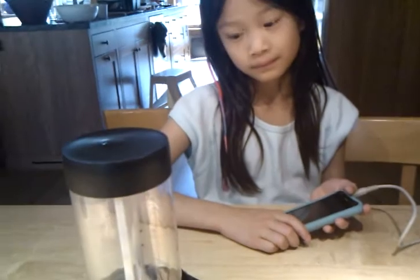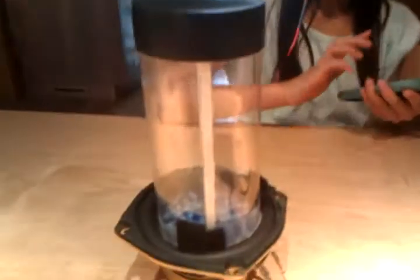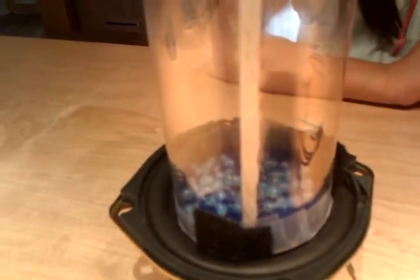What we're going to do is shake it at 20 hertz and learn about how particles mix up, and we'll see how it goes. Piper, are you going to turn it on? Yep. Okay, here we go. I'm going to take a video of the particles mixing. Here we go — 20 hertz.